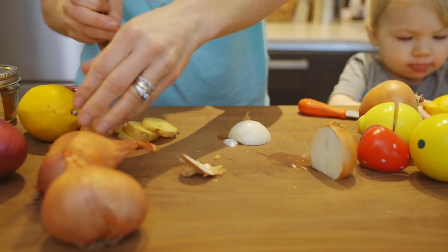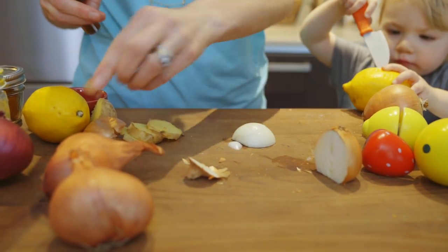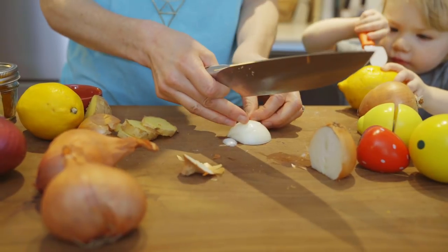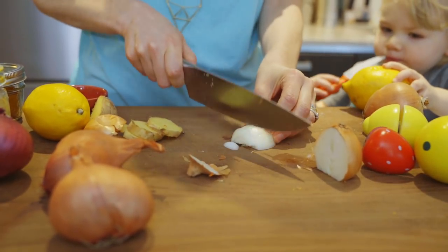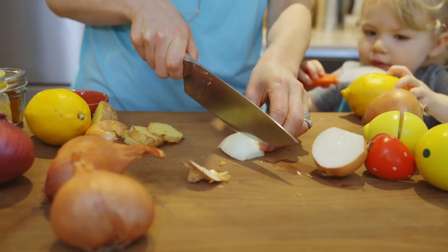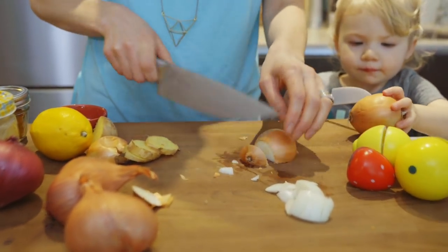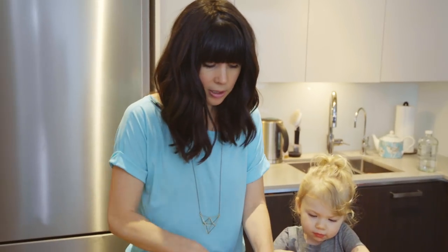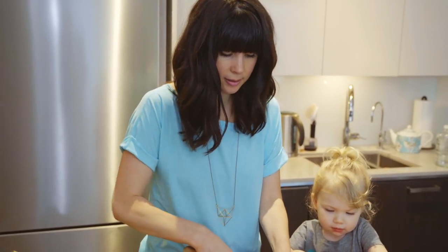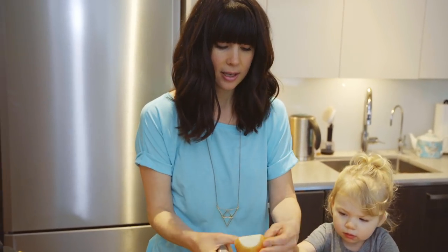Onions are really good for the immune system, which is why this time of year I love having onions — plus they add so much flavor to the soup. You don't have to worry too much about the size you cut the onion for this blender soup because you're going to blend it anyway. I'm doing two medium-small onions.